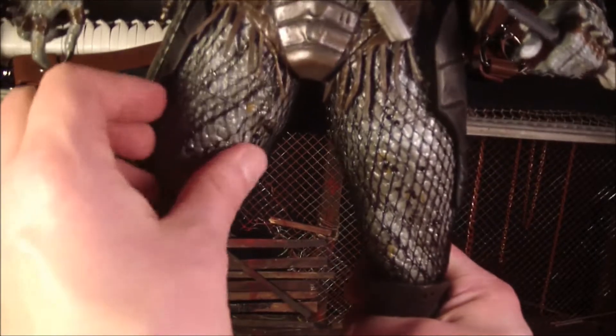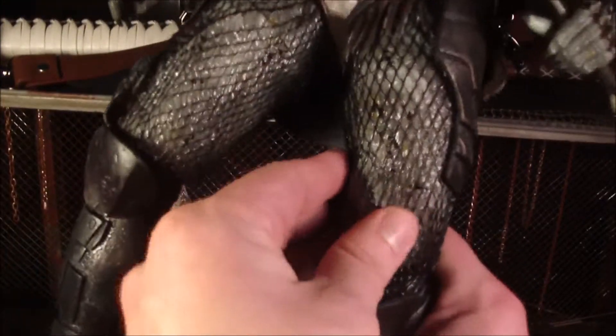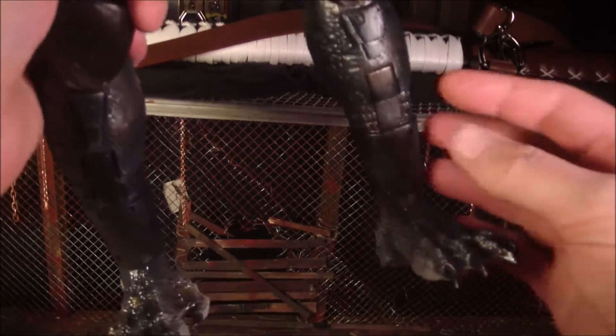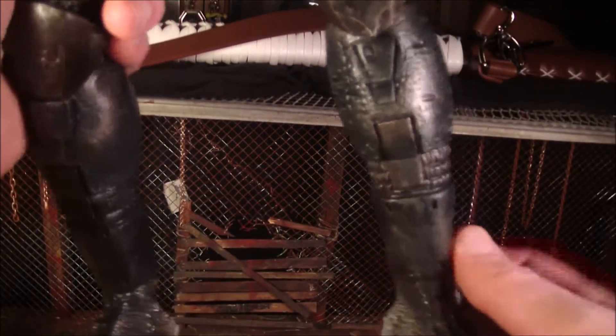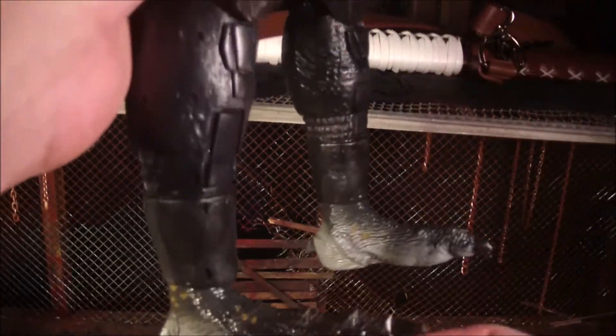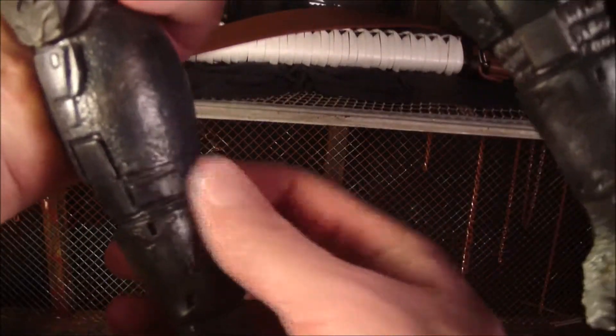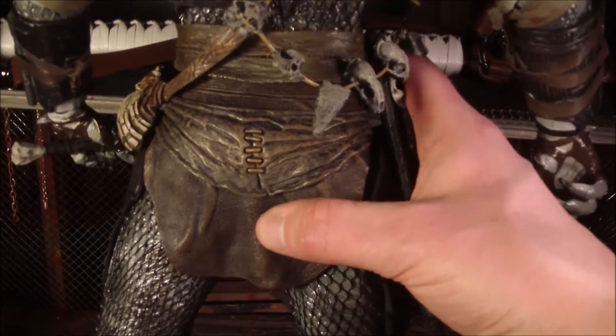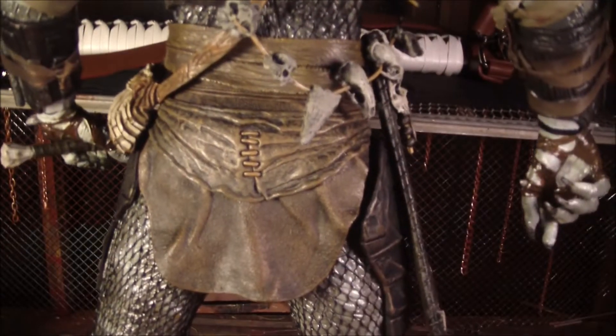Just like above, there's real netting on his legs — that's cool as hell. And the things around the shins are just classic Predator shin guards, really detailed and worn looking. On the back there's one cloth piece with some stitches on it.